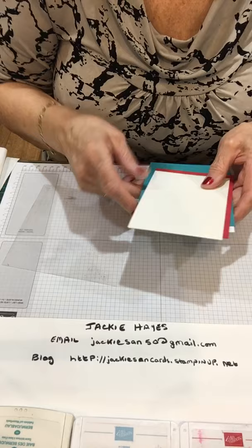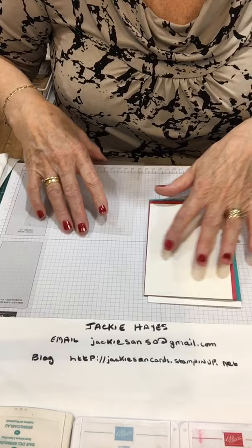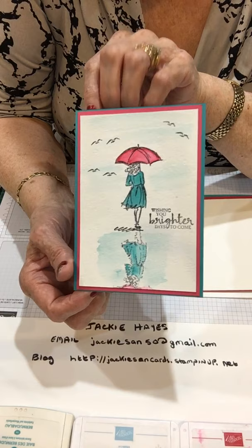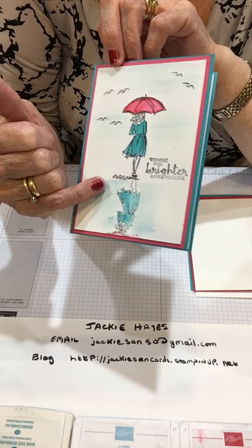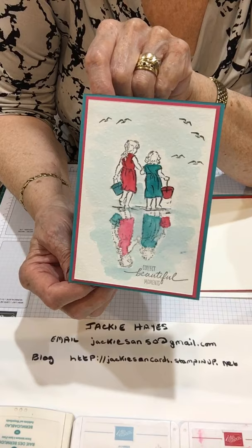Hello everybody, it's Jackie Hayes speaking and I'm a Stamping Up demonstrator in WA. I'd like to show you my cards that I'm doing today. This is 'Beautiful You' - it's got Bermuda Bay, Lovely Lipstick, and Balmy Blue. I just put a little bit on the inside. It's a watercolor technique and it's reflections - if you see this bit, this is a reflection in the water. The one I'm doing today for you is this one.